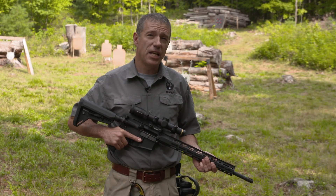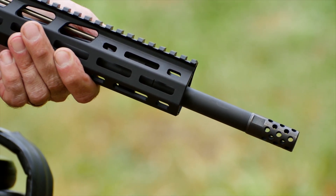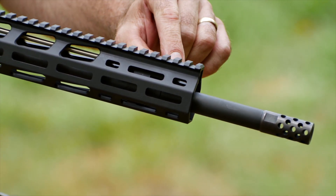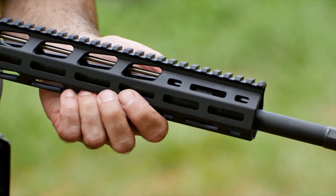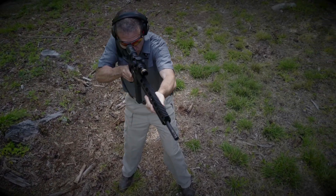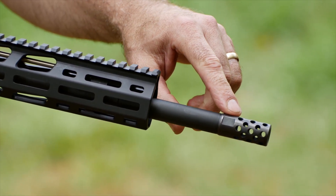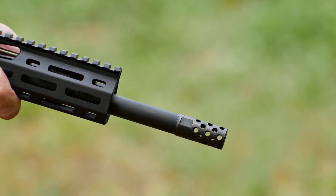A highly accurate build need not have a super-heavy barrel contour. The AR556 MPR has a 700 diameter in front of the gas block, a 750 diameter at the gas block journal, and the barrel contour is trimmed away behind the gas block. This lightweight contour contributes to fast and quick handling. The barrel is capped with a radial port muzzle brake that reduces recoil and muzzle rise, further contributing to quick handling.